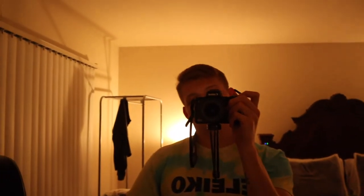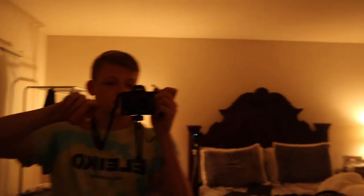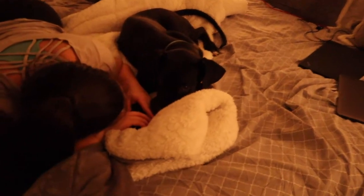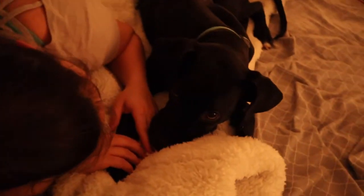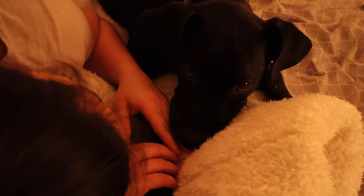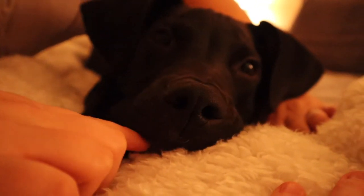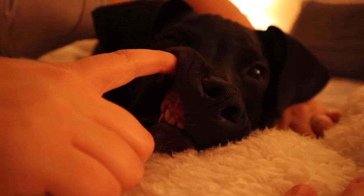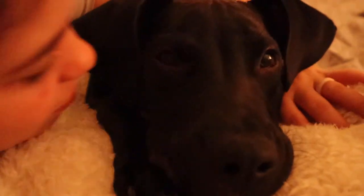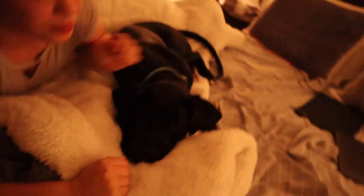Rebecca is doing online coaching for Beach Body — she is an online coach for Beach Body, the fitness company. So we're going to try one of their workout videos out, and Samson's very excited to try. What do you think? That's the cutest little tongue ever. Look at those chompers — you're so vicious! Okay, let's go, come on.